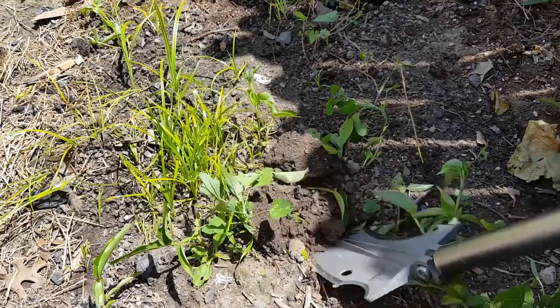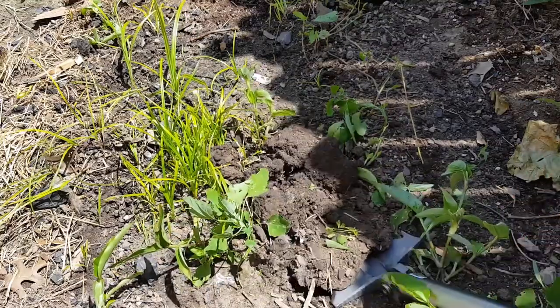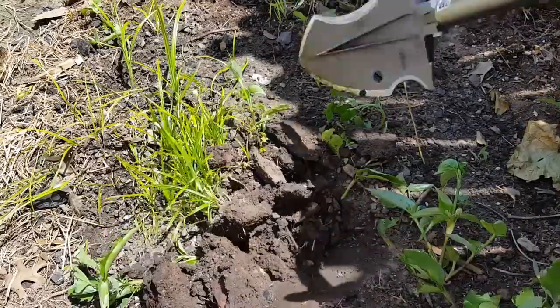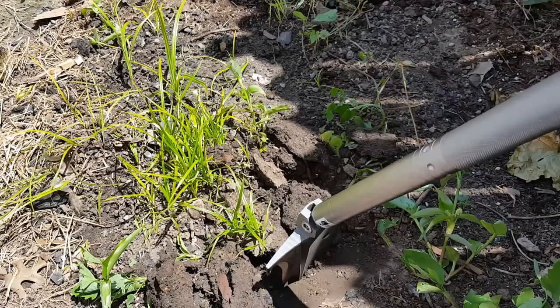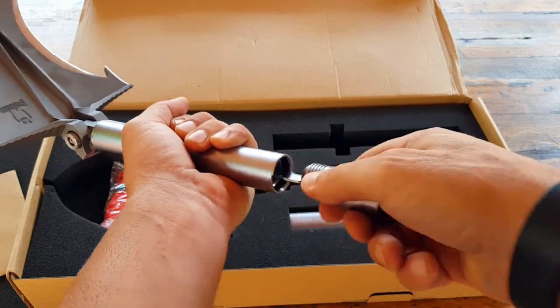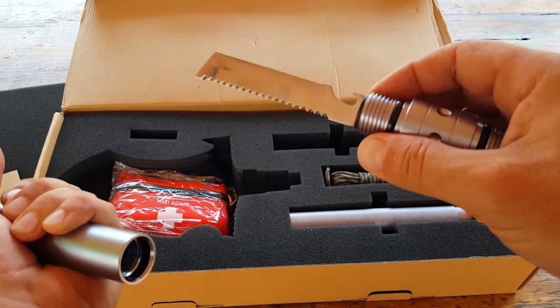There are a lot of specs to the shovel, so make sure you check out my blog post because I'll definitely miss something crucial in the video review and I want you to have access to that information. Here on this part of the actual handle, as we open it up, there is a blade on one end and a saw on the other.